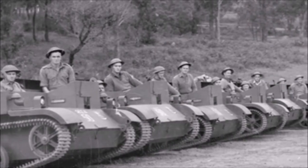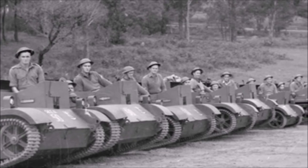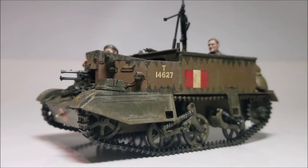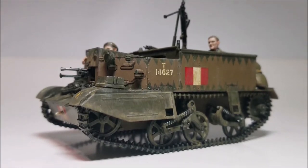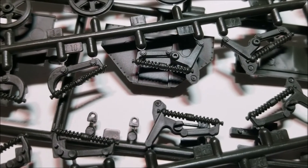Hundreds of thousands of these were made and it can count itself as the most built armoured vehicle in history. Now onto the model. This kit was released in 1976 and re-boxed with new parts in 1994, so the kit's got a bit of age to it and you can tell looking at the sprues.